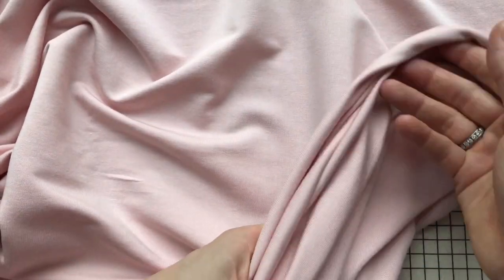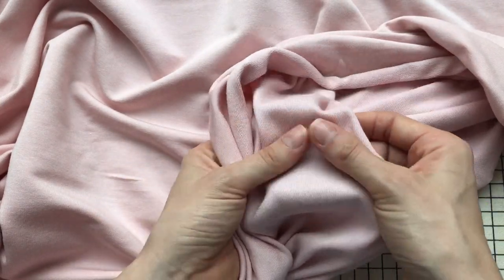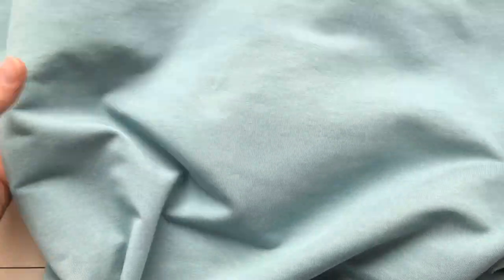I made three different versions from this pattern. The first is a cap sleeve version with the scoop neck, using a really lovely modal fabric — you can see it's got a nice fluidity, really silky, smooth, and soft. The second version is a v-neck with a short sleeve. I actually prefer the cap sleeve, but I made the short sleeve as the pattern intended so you can see the real difference between those two. I also used modal fabric for that one, in duck egg blue.